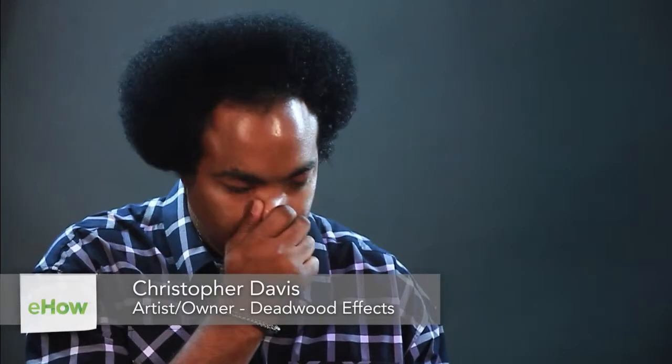Hi, I'm Chris, and today we're going to learn how to draw skunks. Now, as we well know, skunks are known for their odor and white stripe.